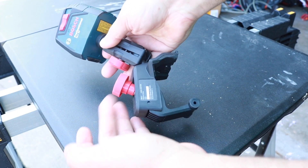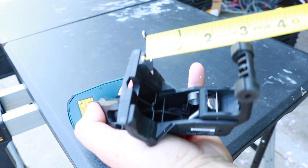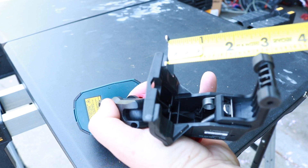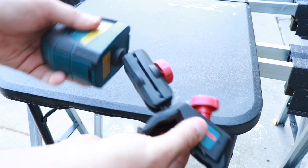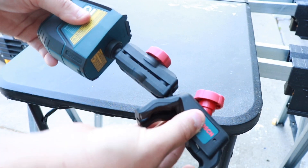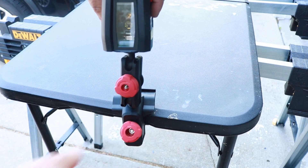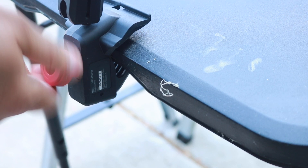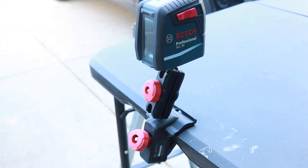This bracket here you can attach to just about anything and it opens up to two and a quarter inches. What's really nice about it is it swivels to just about any position you need the level to be. Once you find the position you need, just attach it and tighten down the bracket. It has a really nice grip — no issues with it moving around or sliding off whatever you attach it to.